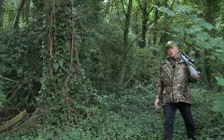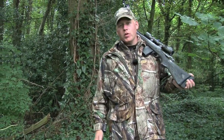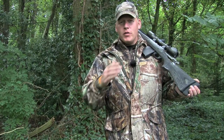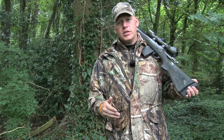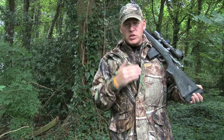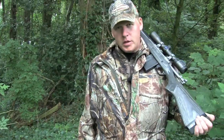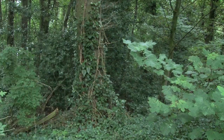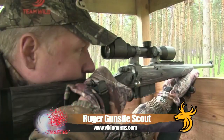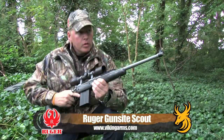The Ruger Gunsight Scout really is a compact, versatile and accurate hunting rifle — without doubt worthy of the 2011 Rifle of the Year status as awarded by the Shooting Industry Academy of Excellence, and has provided me outstanding service whenever I've needed it. All I have left to say about the Ruger Gunsight Scout is: believe the hype. For more information visit VikingArms.com.